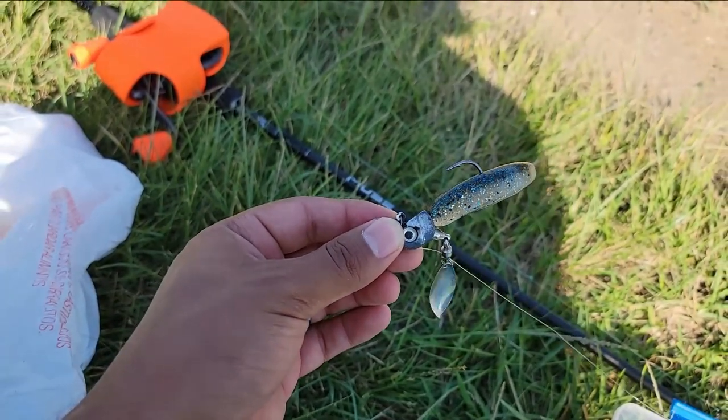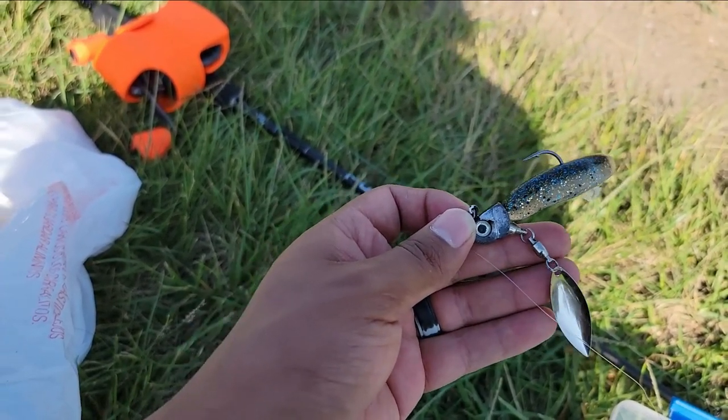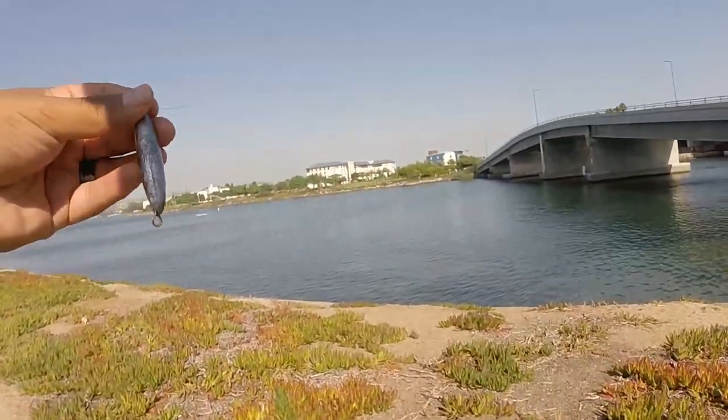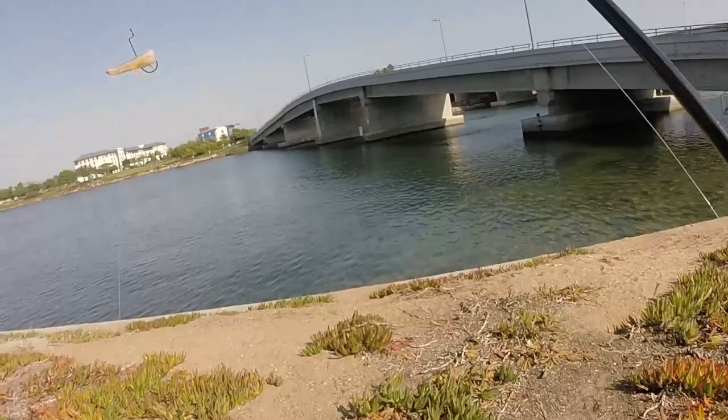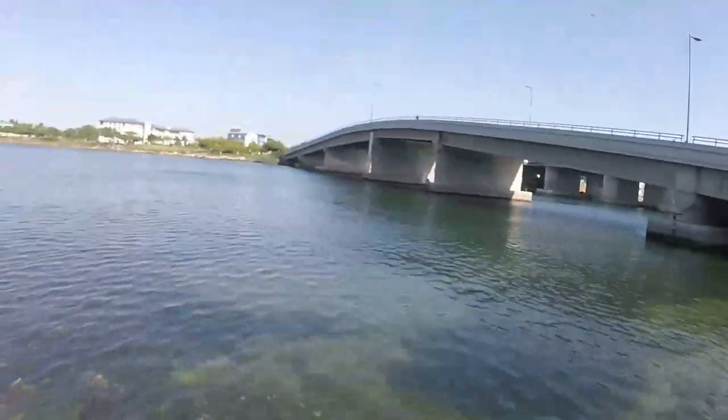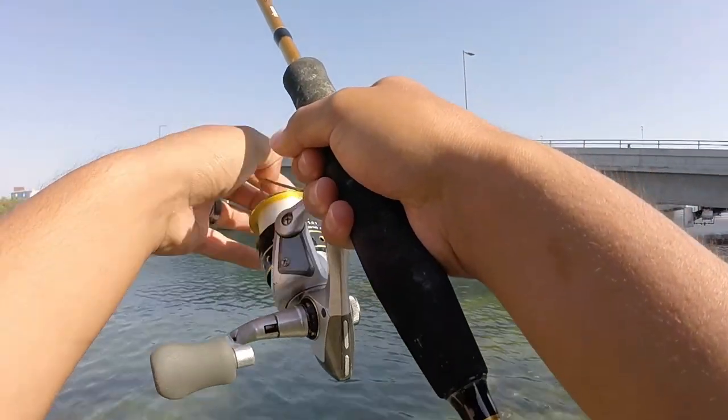This is how a bait caster reel is going to look like. For the first rod we just have a little two-ounce weight at the bottom with shrimp — let's cast it. That's actually a good cast right there.